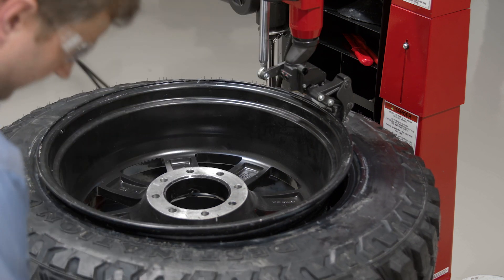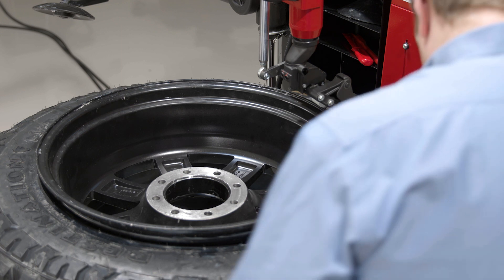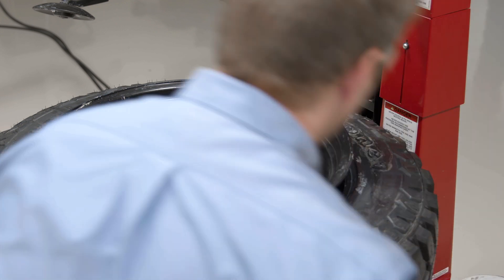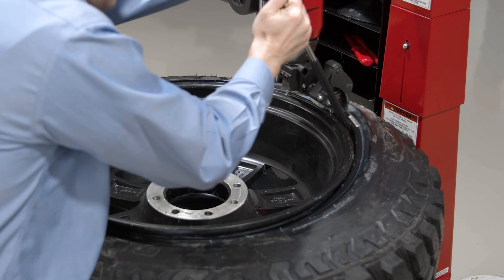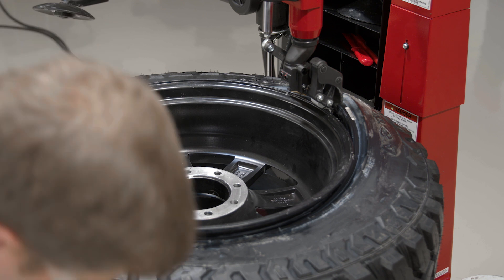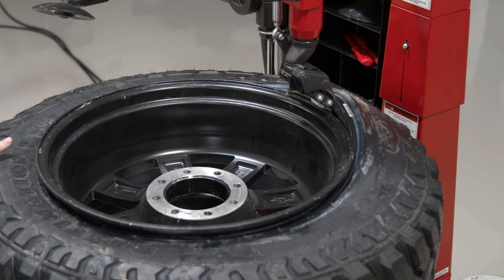I'll run my leverless finger down. This tire happens to drop down quite a bit into the drop center, so what I might need to do is just use my lever here to manually bring that bead up so that I can hook it. Once I have it hooked, I can get my standard lever on there and go ahead and start to rotate.